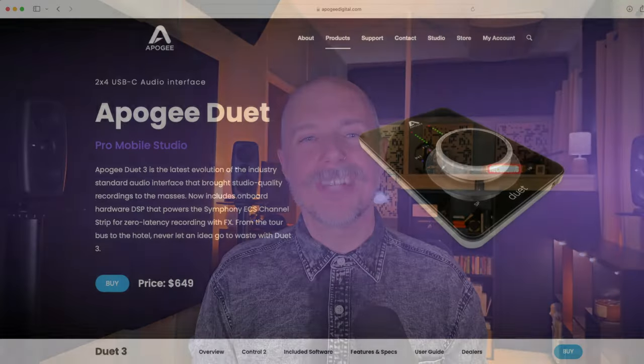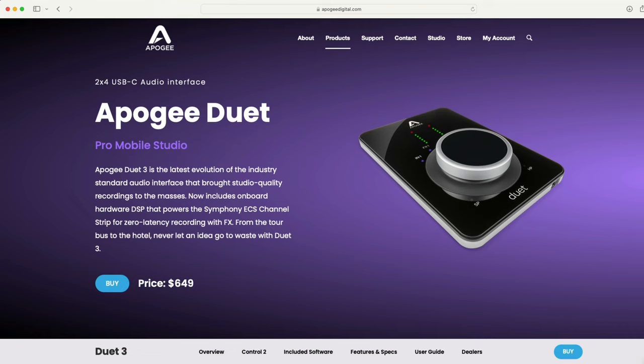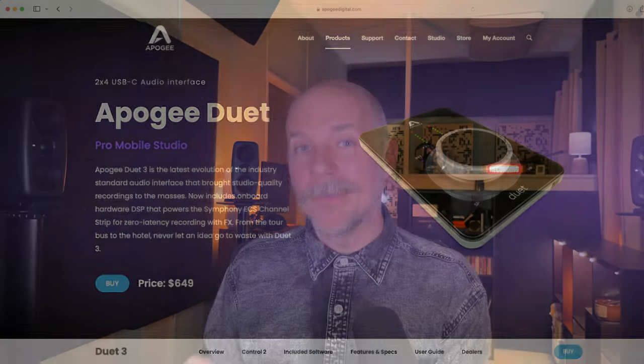Hey friend, Chris here from MyLogicProRules.com, the website that helps you get the most you can out of Apple's Logic Pro. Today I have the very special privilege of sharing an announcement from a company that I love and am good friends with, which is Apogee. If you follow the channel, you know I love Apple and Logic Pro, but I also love Apogee interfaces and plugins, and I've reviewed several products from Apogee over the years here on the channel.